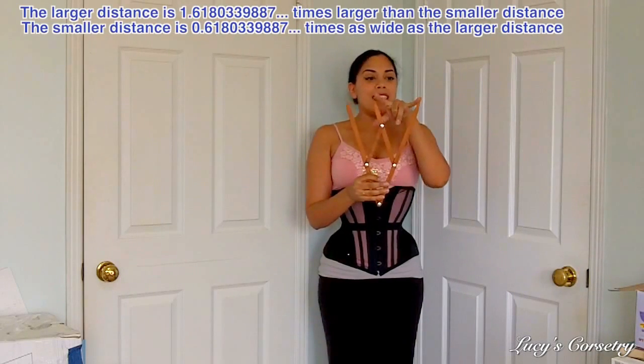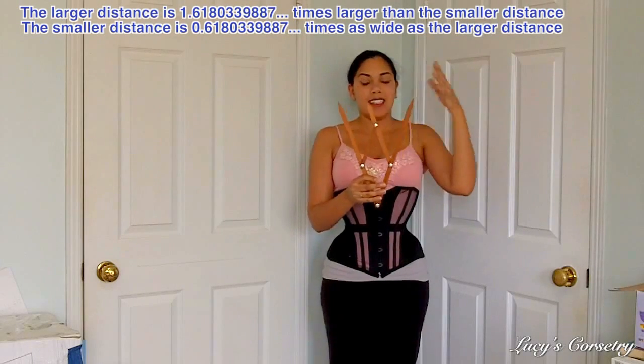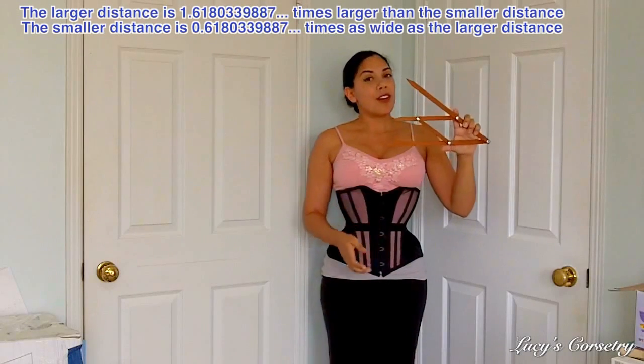Basically, the distance between these two is 1.618 times larger than the distance between these two. So you can have a lot of fun with this.